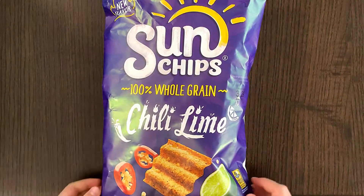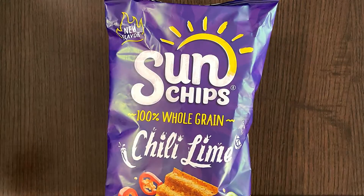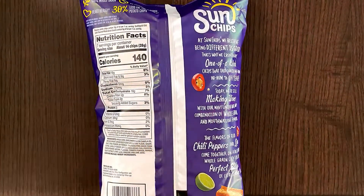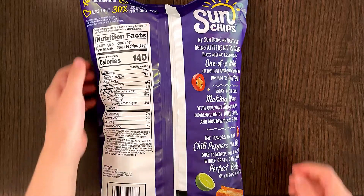Side note, now you know a little bit more about me. This is 100% whole grain, chili lime — good news, it's a new flavor! I'm very excited. The AC is turning on again, which means I have to speak louder, closer to the microphone, or my father's gonna turn it off, which he probably is.